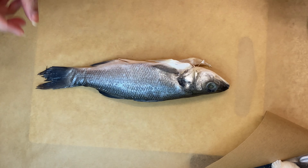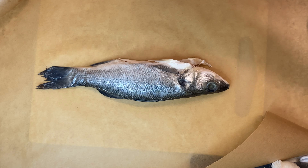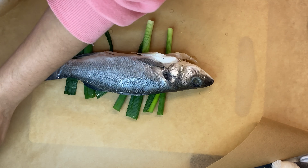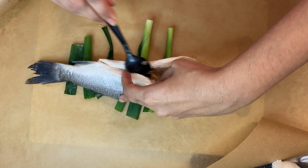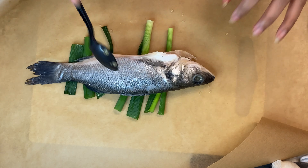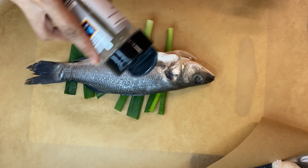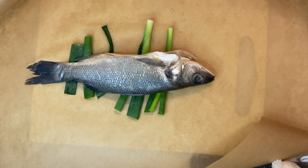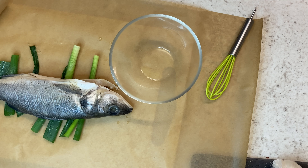I've got some fresh sea bass here which we are just going to marinate up. I'm going to start with some spring onions, lay a bed on the baking sheet, and then I'm using ginger paste on the inside only because it's lockdown and I couldn't get hold of fresh ginger — so please by all means use fresh ginger. Then I'm just going to rub the skin of the fish with some black pepper and then we're going to move on to our sauce.